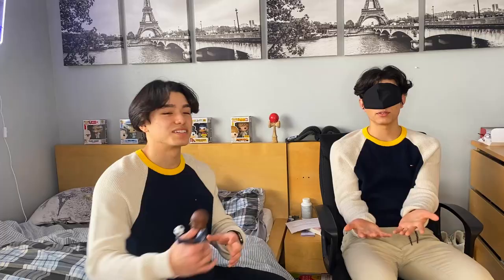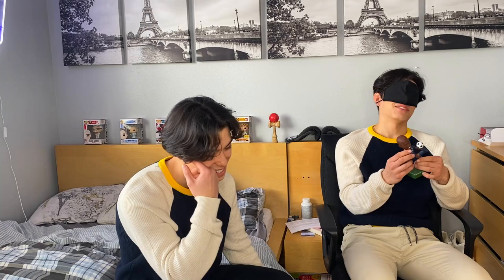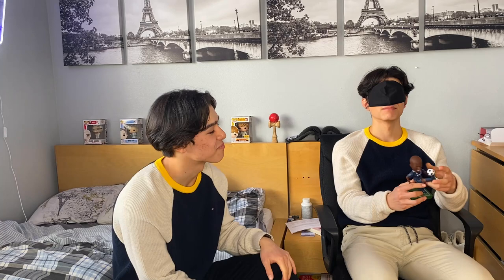All right, my turn — I'm not going so easy this time. I already have an item in mind. Okay, put your hands out. What in the world... oh, this is a bobblehead. We have the Ronaldo one and the Messi one... wait, I can feel the name tag — this is the UMKC one! Yeah! Dang, that was actually pretty good. It's two-two. Final round!